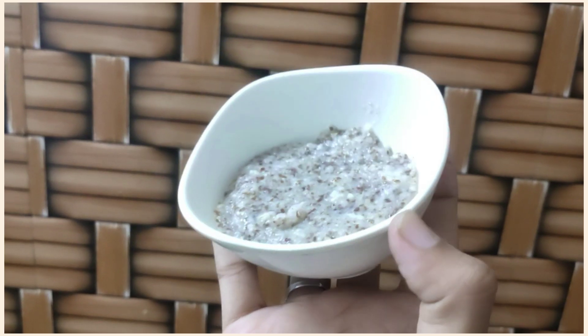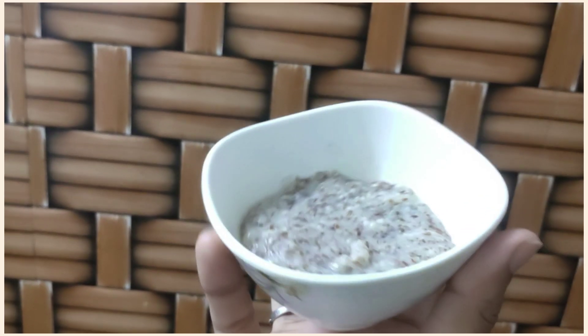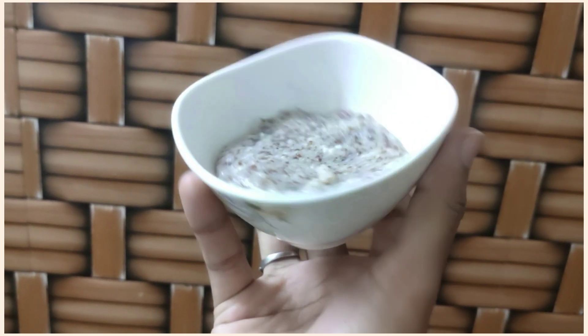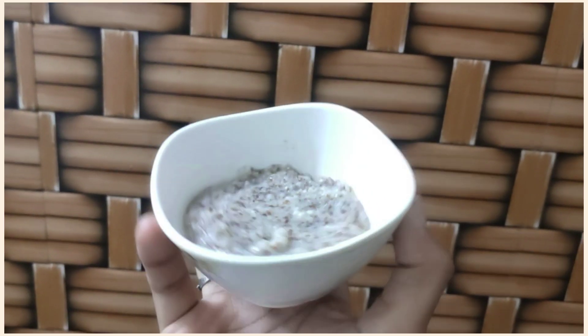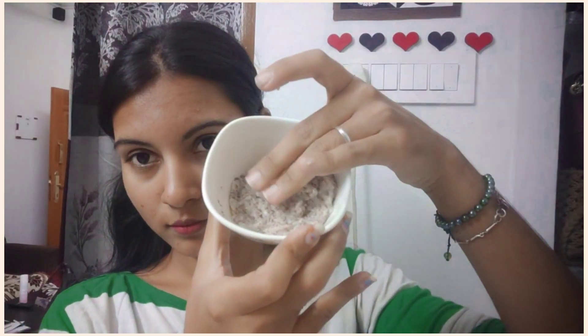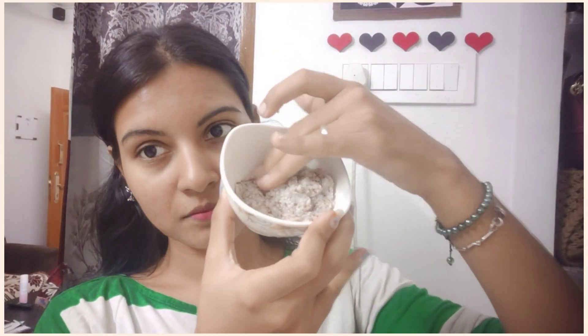We are going to put the rice and flaxseed mask on the face. It will give a cool tone. This is a thick face pack with a good consistency, and we can apply it directly to the face.